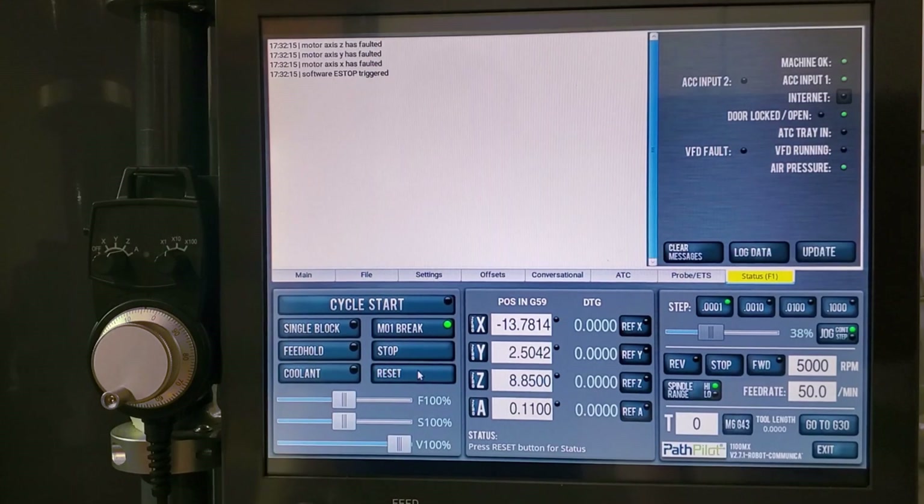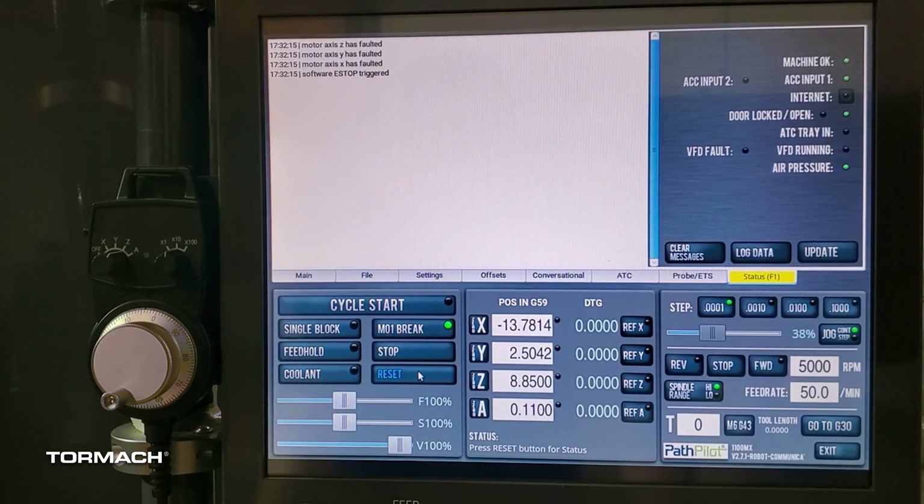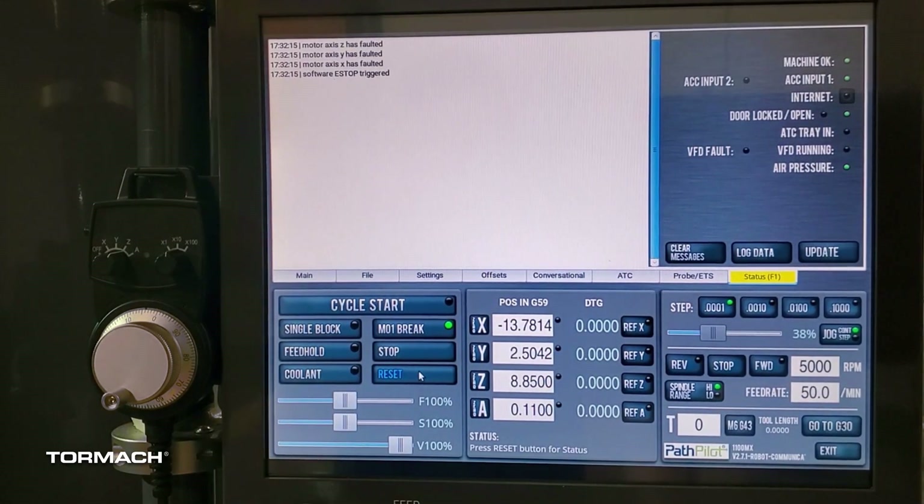In this video, we're going to look at how to troubleshoot what would present as motor axis faults for all of your X, Y, and Z axes on an MX machine, or what would show up as lack of motion on all of your axes on an M machine. Because the M's do not have encoders on the motors, you wouldn't get a fault, but you would still see that lack of motion.